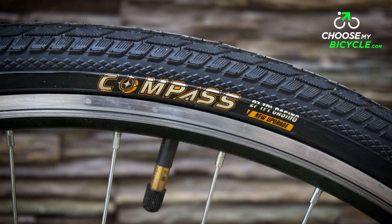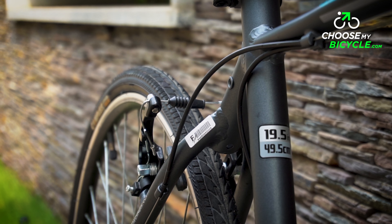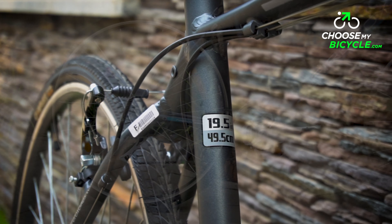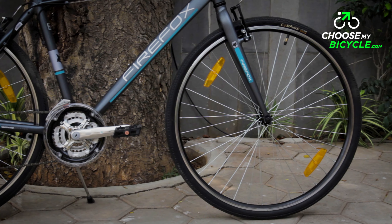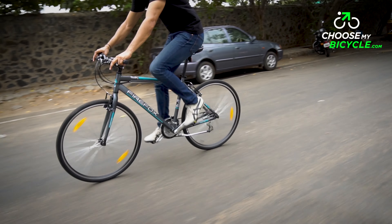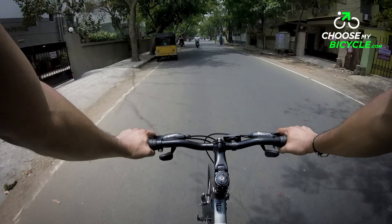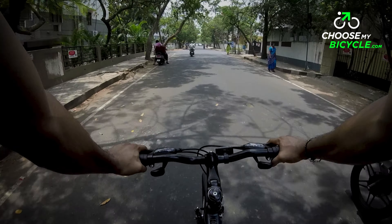The wheelset on offer are hybrid 700 x 35c tyres fixed onto double-walled alloy rims. The treading and size of the tyre were ideal for city and medium to long rides in Indian road conditions. One negative point with the wheelset was the weight, which was on the higher side. A heavier wheelset provides more strength and durability but can make acceleration a little sluggish.